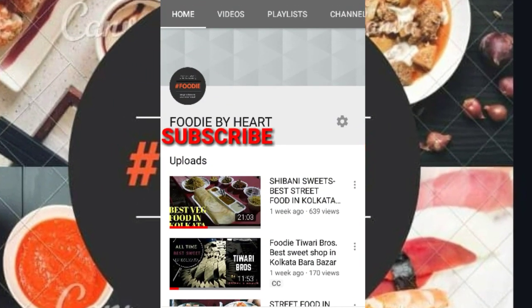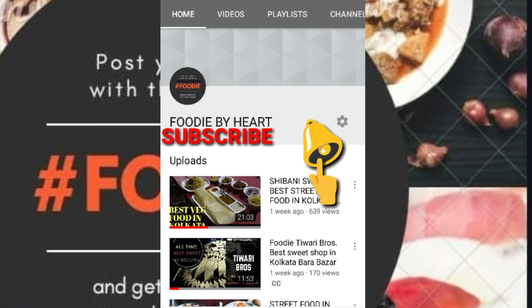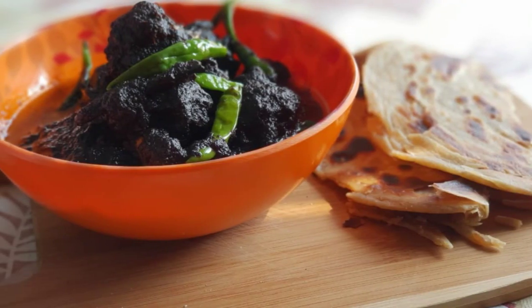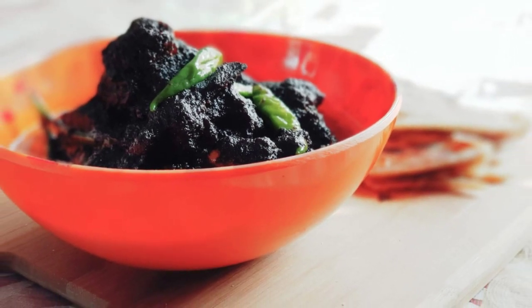Subscribe to Foodie by Heart channel and press the bell icon for instant updates. Hey Ladies and Gentlemen, welcome to another very special episode of Foodie. Today's recipe is very special.